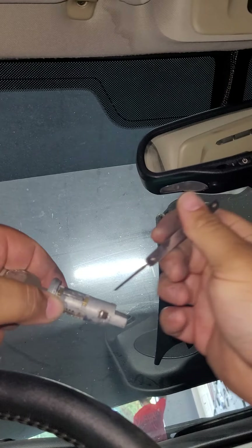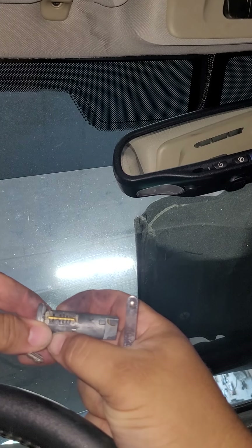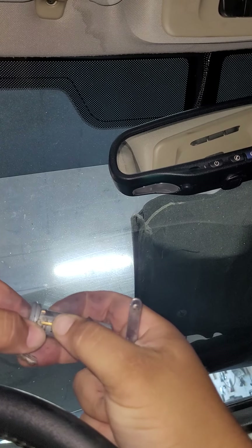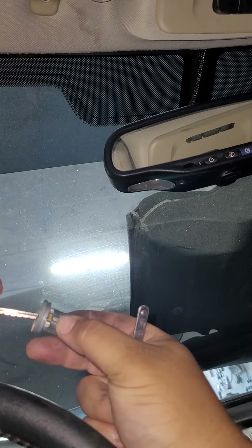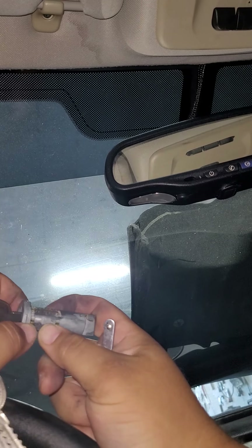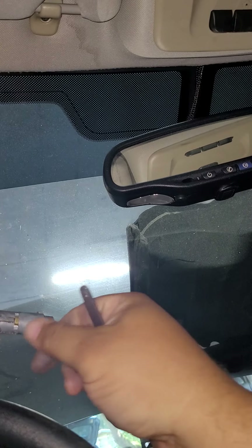If you can see it carefully, this component right here is what we're pushing on. We're going to be pushing that in so it can move freely, so we can actually get this to turn freely. When we push the key in it's not going to cause it to move properly, but by us pushing it in it gives us the capability to turn the cylinder.